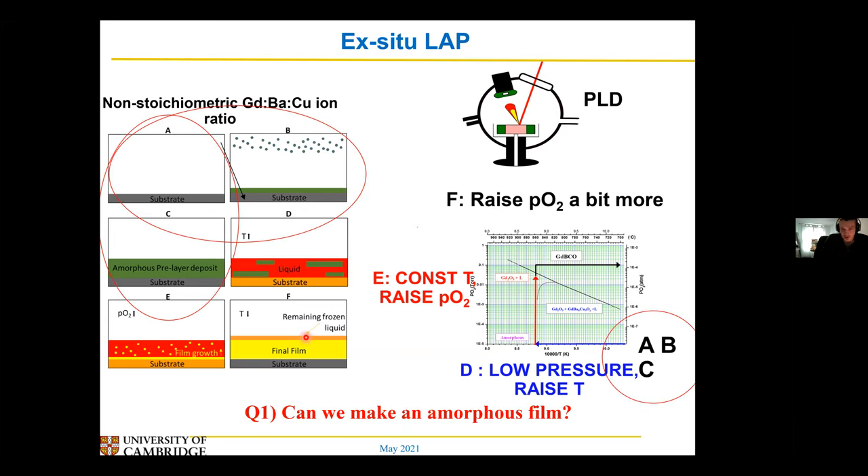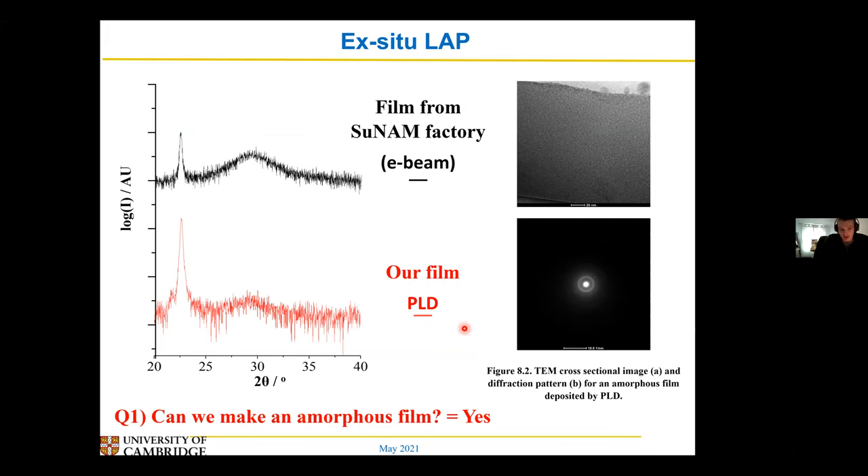So the first thing to do is: can you grow an amorphous film using PLD? That is actually quite easy — you just deposit something at a very low temperature at a very fast rate, and you end up with a nice amorphous film without the big crystalline peaks. This was a film that Tsunam sent me from the factory — an amorphous film deposited by electron beam deposition — and this is one deposited by PLD from a PLD target, and they look reasonably similar. You just get a big amorphous hump and a substrate peak. So yes, you can make the amorphous film.